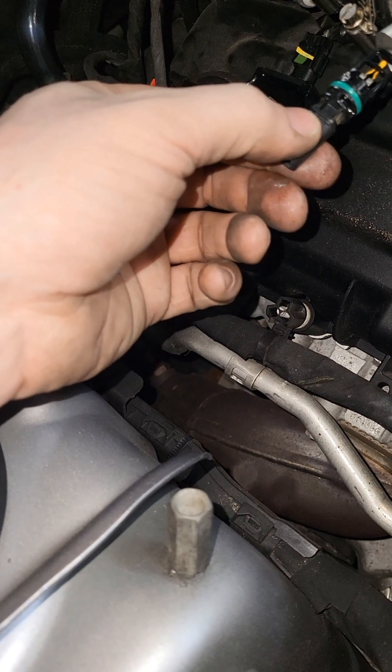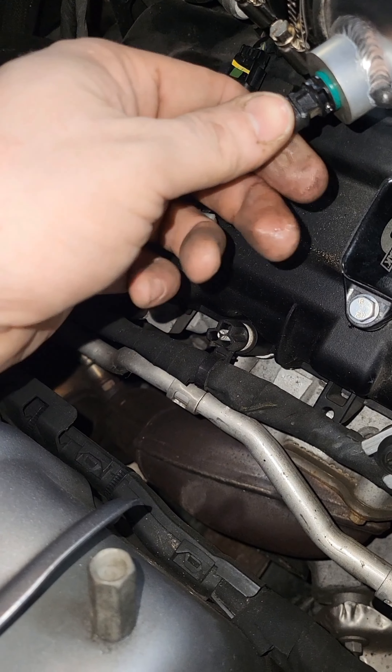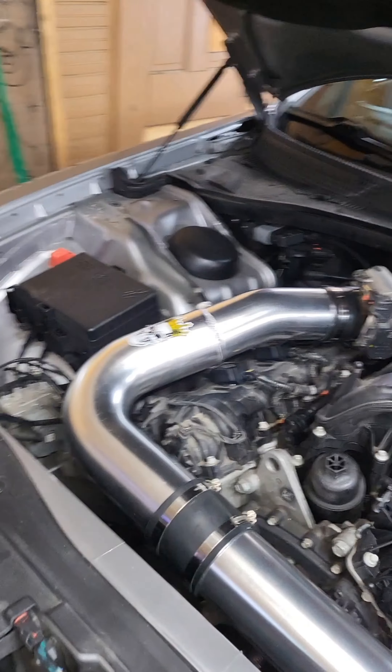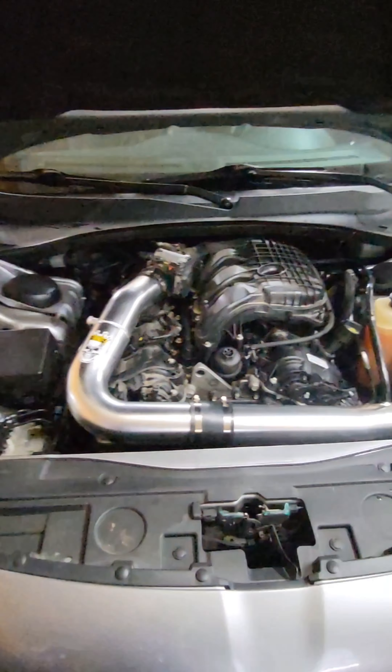The O-ring makes it very hard to get in, but this little tab needs to be pointed down-ish when you put it in. Everything's bolted up, buttoned up, good to go. I threw a sticker on there because I like stickers.